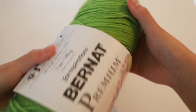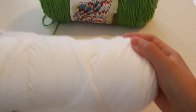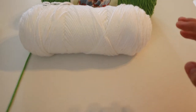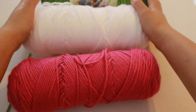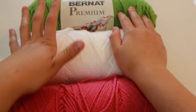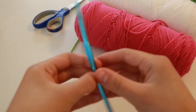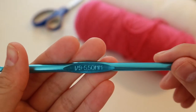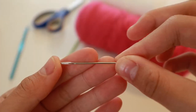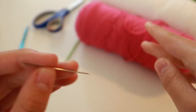What you'll need for this project is some green yarn, some white yarn, and some pink or red yarn depending on what color you want your watermelon to be. You're going to need a pair of scissors, a letter I number 9, 5.5 millimeter hook, and a tiny little sewing needle for weaving in the ends or sewing the straps on.